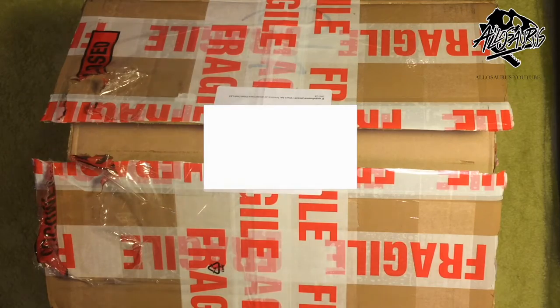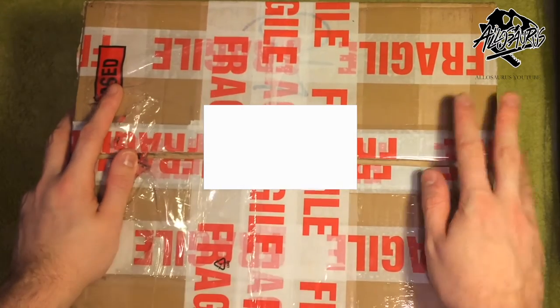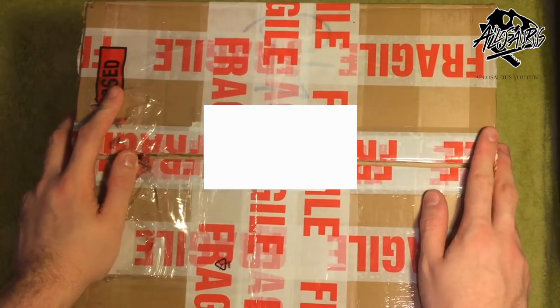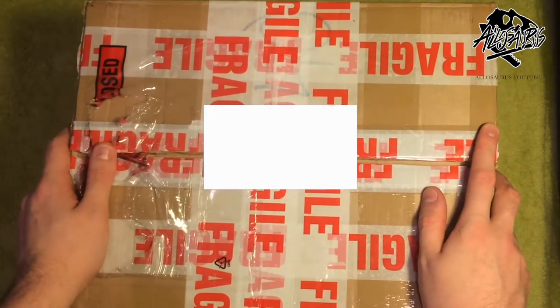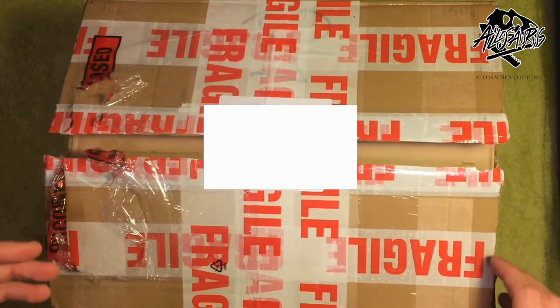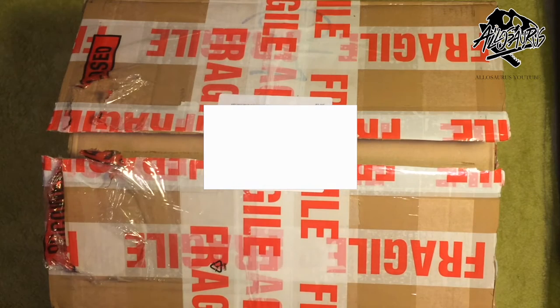Hi guys, welcome to my YouTube channel. On this channel I'm going to be reviewing lots of dinosaur related things from TV shows, films, replicas, toys and my own collection of real fossils. Today I thought I'd start with a really big one which I've been excited for for a very long time — a British company called Triassica, which manufactures what I'd consider the world's best replicas that are affordable for collectors.